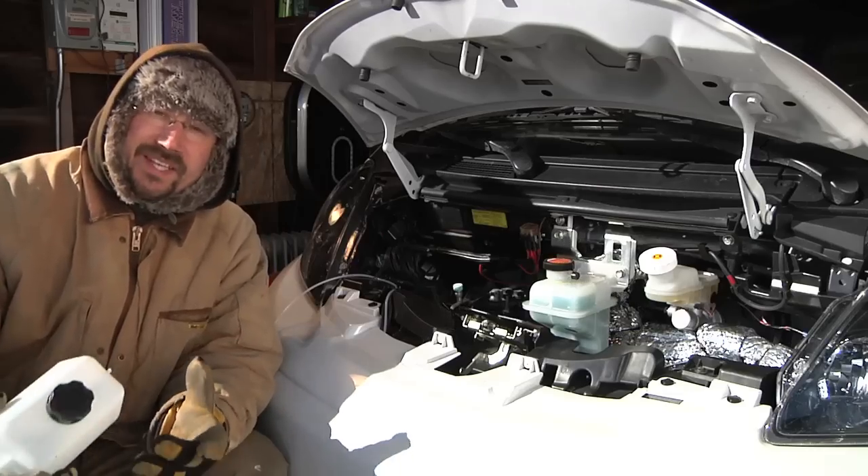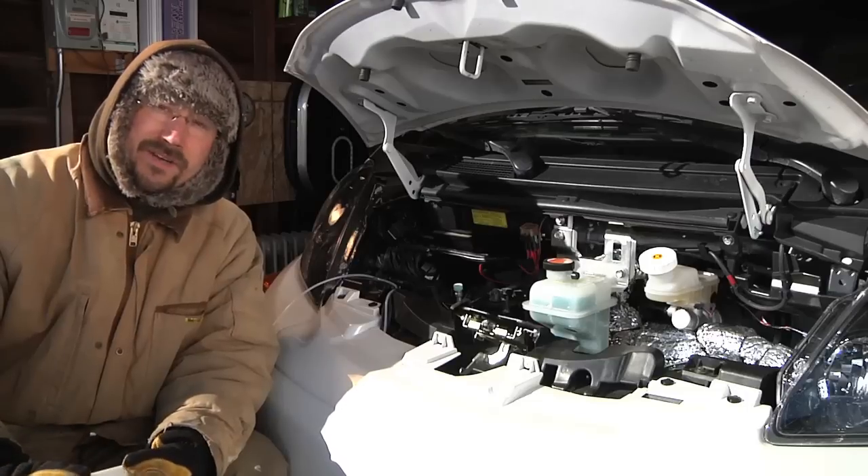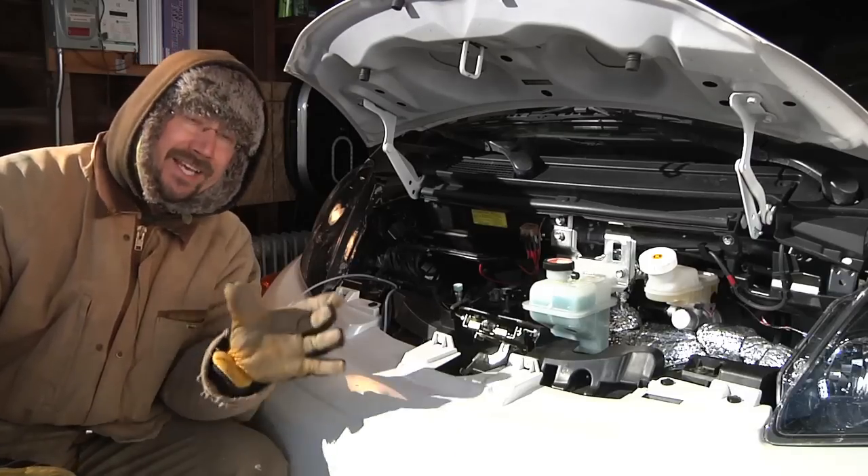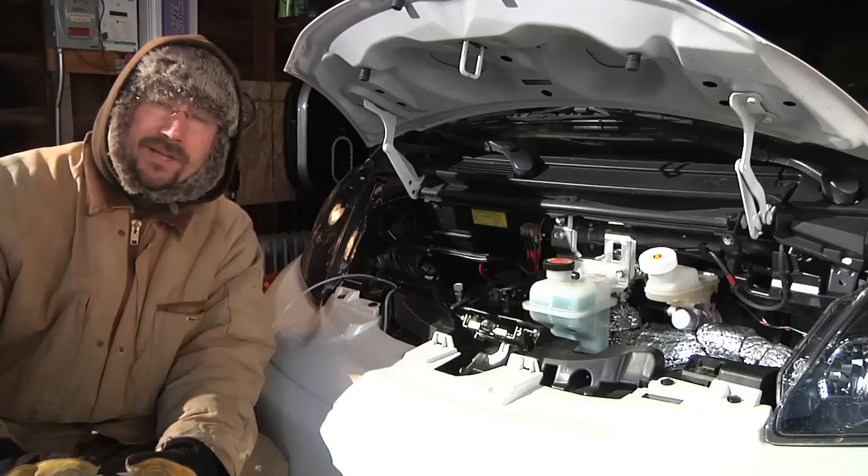Welcome back to what should be the last installment of my series of videos about installing a fuel-burning heater in my Mitsubishi i-MiEV electric car.